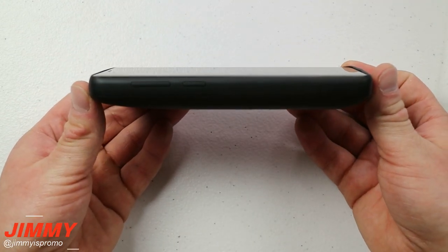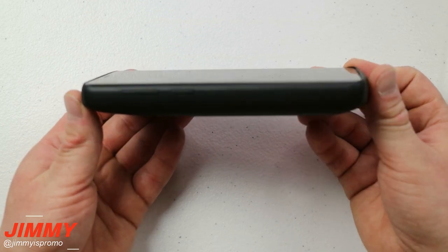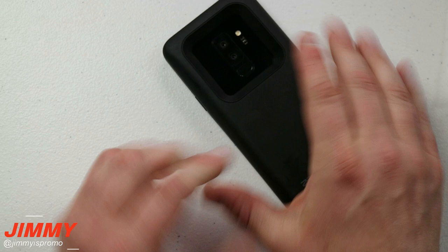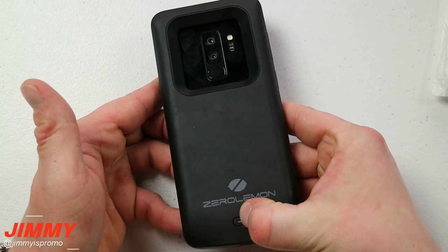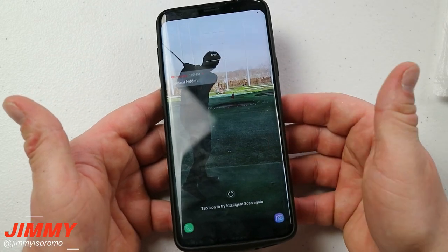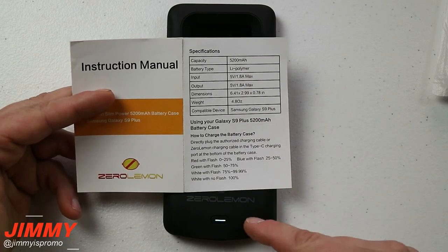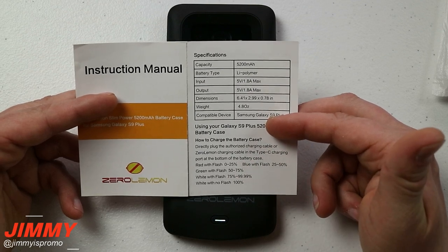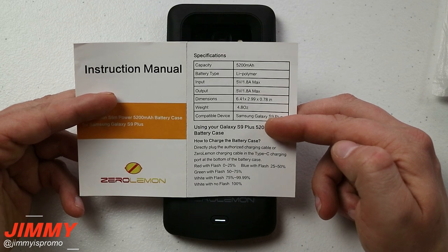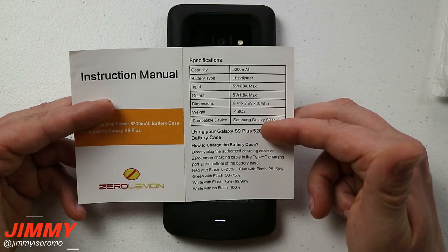The one downside is there's no protection for your screen. If you have a tempered glass on your phone and lay it face-down, it will be touching whatever surface it's on. To activate charging, press and hold the button until it lights up. For battery level, the color indicator works as follows: white is 75–100%, green is 50–75%, blue is 25–50%, and red is 0–25%. Try to keep yourself between green and white.